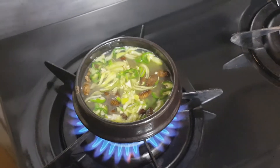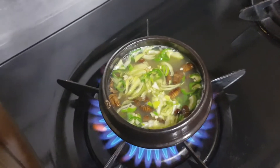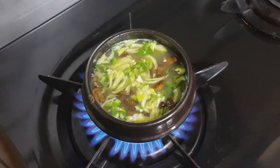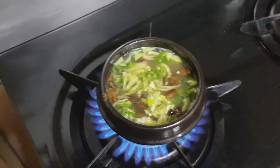Just after a few minutes, wow, they are boiling! It looks so good.